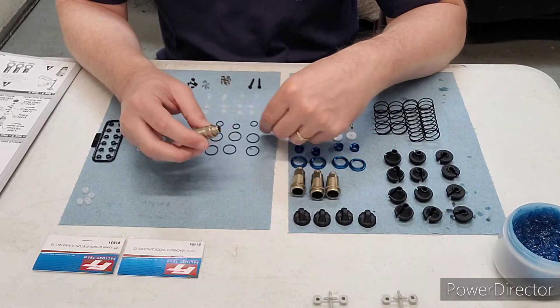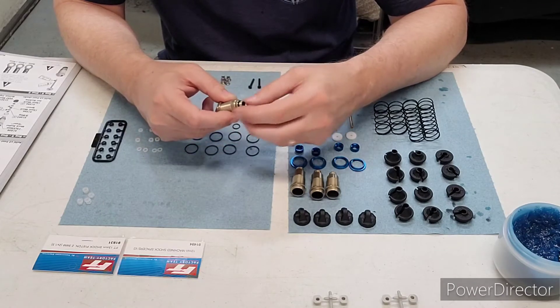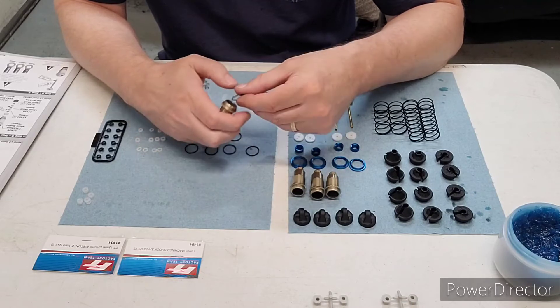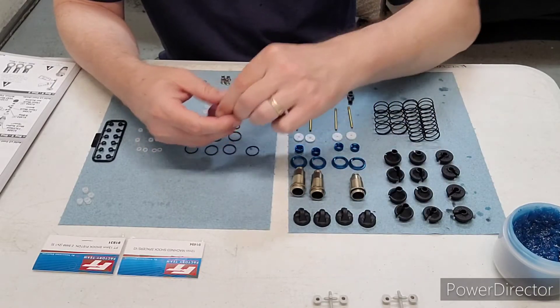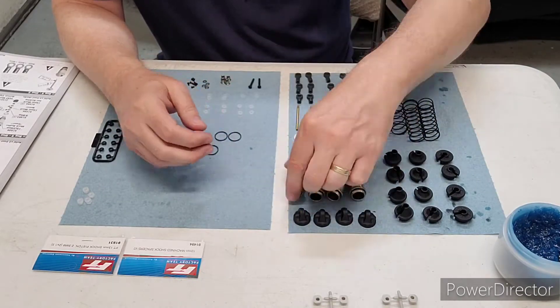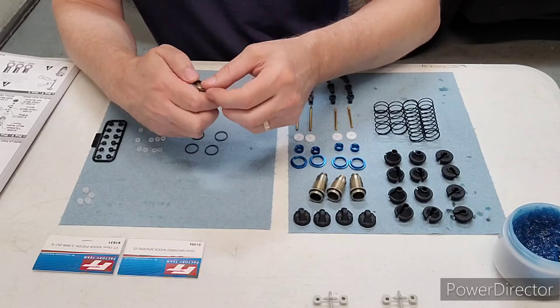The first step is you're going to put these O-rings on the shock body. The small one slips on right there, and this bigger one slips on here. We'll do that for each of the bodies. All right, we got all those on.